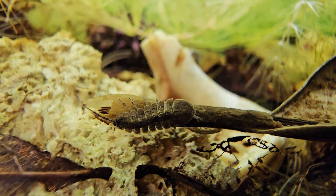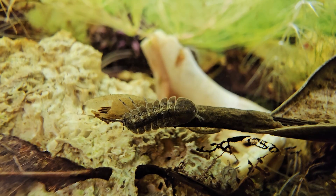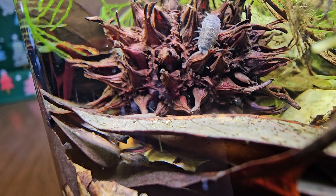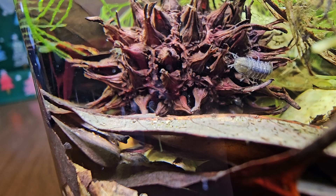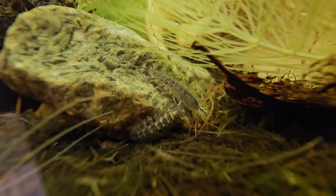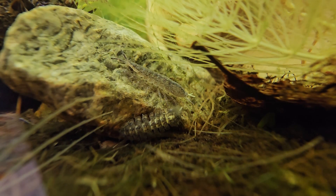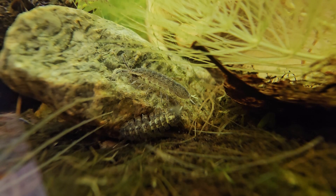Right off the bat, the big key things are they seem to really like hard water, they love eating algae, and leaf litter is very important. My whole goal is to establish them in the hobby, mass breed them, mass distribute them, and get them into more hobbyist hands. The idea is to increase availability and accessibility with these aquatic isopods — if more people are working with them, we'll hear more success stories about how to keep them and breed them.